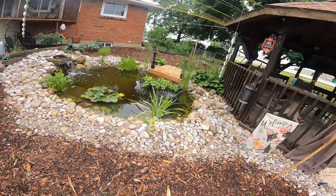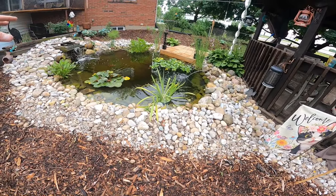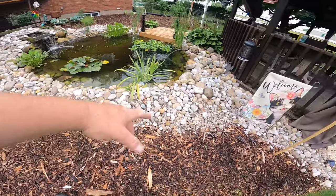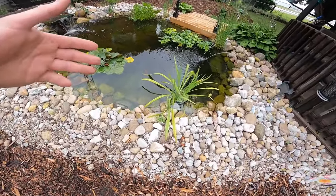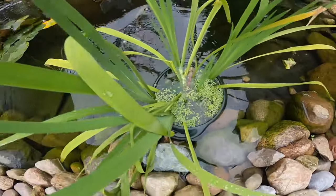I dug this out with the backhoe, put the liner in, filled the liner, and overlapped the liner two feet all the way around the rock. Then I just started filling with rock. I've got nice big steps for plants.